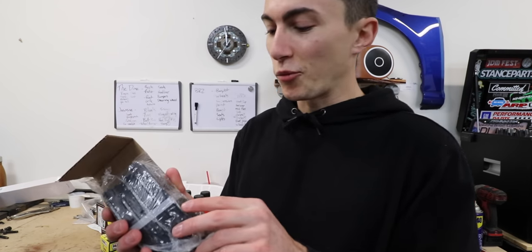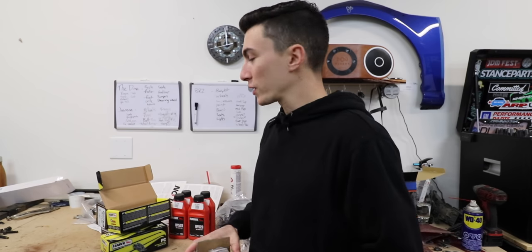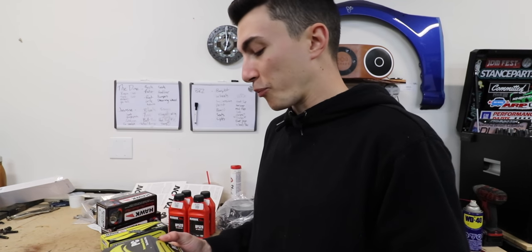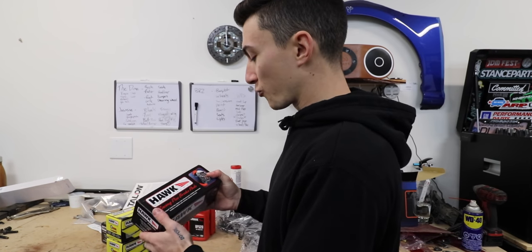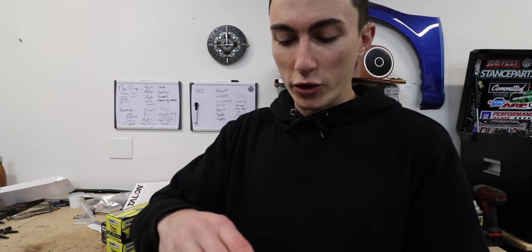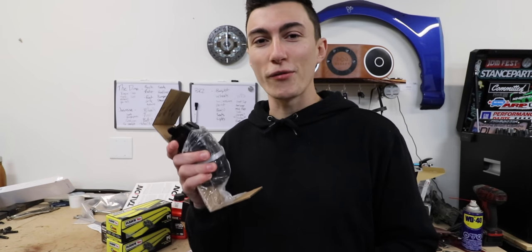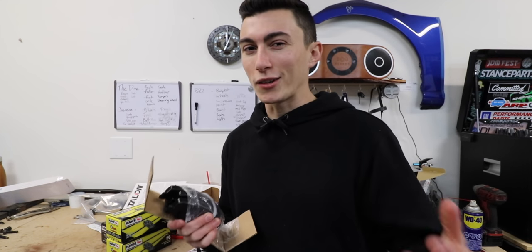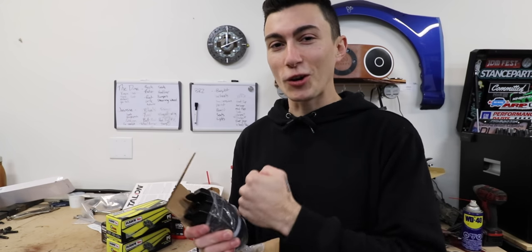They sent out drilled and slotted rotors and also some performance ceramic pads. These are more of a basic upgrade — they give you better friction force, they're supposed to make absolutely no brake dust, and they're supposed to be super quiet, which is good. We're probably gonna run these ones for now. They also sent out their racing disc pads — the HP Plus pads. These are supposed to be a lot noisier, they'll make more brake dust, but they'll perform a lot better. So if I go do an autocross day, I can throw those on without having to drive around with squeaky brakes all the time.